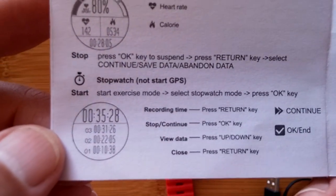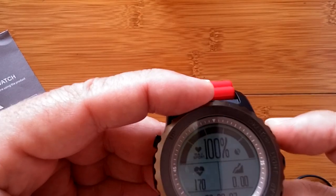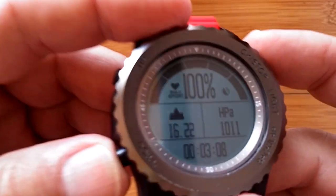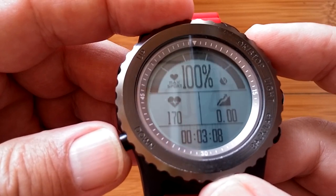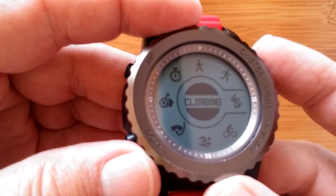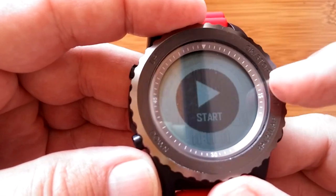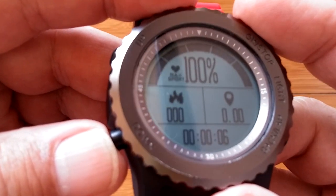There's also a stopwatch where you can do lap time calculations. Briefly demonstrating cycling mode on the device: entering, tapping Start, you see your speed and pace, then cycling through the additional screens before stopping and discarding the session. Then switching down to swimming mode — no GPS flashing here — with two available screens.